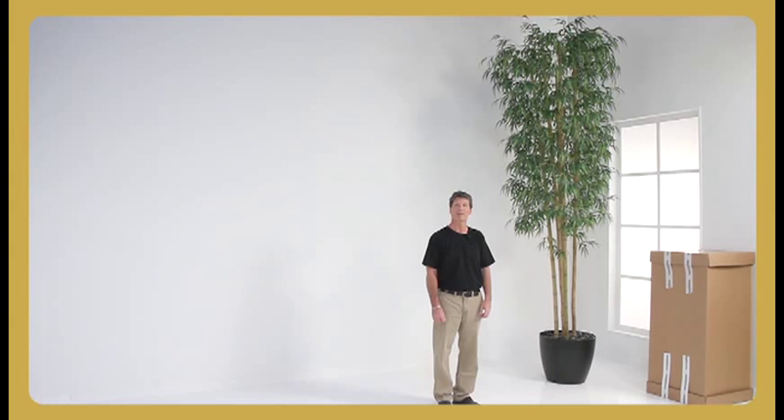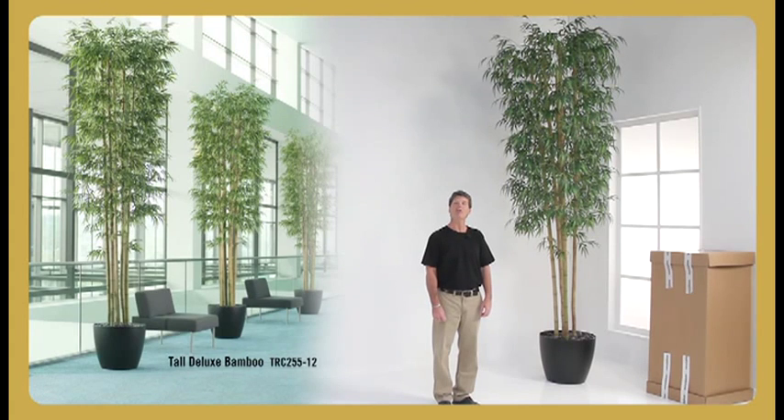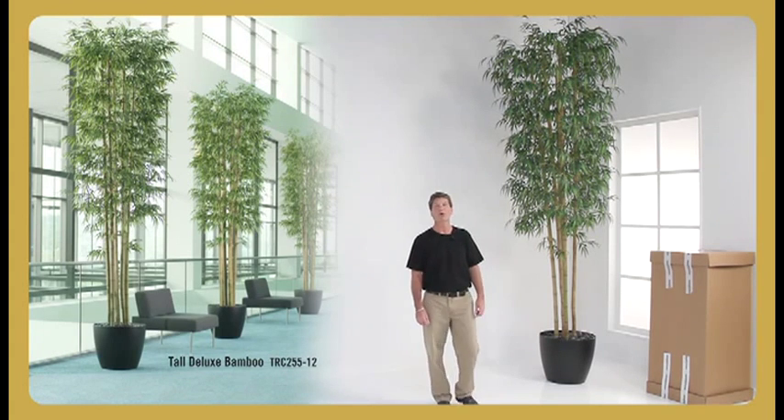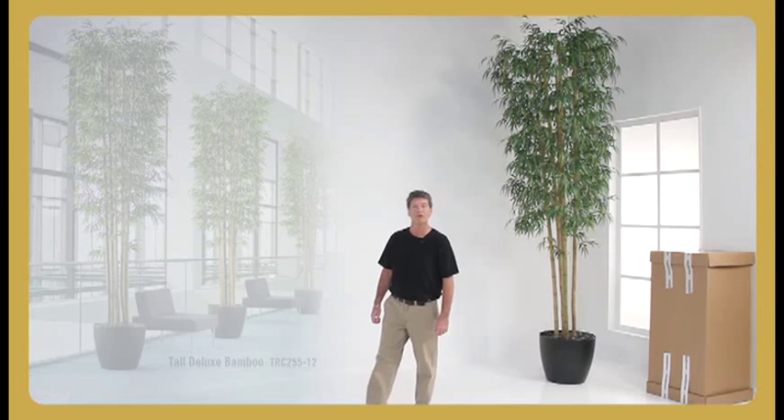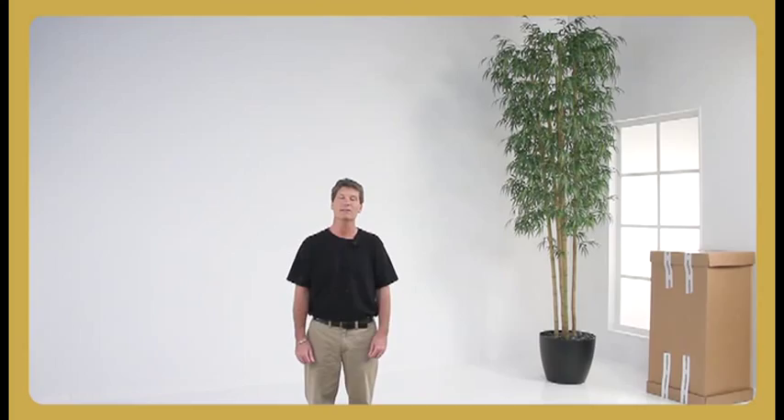Installation is a snap. It will take you about 20 minutes to assemble this tree and transform your environment. Let me show you how easy it is for you to order these everlasting trees from the comfort of your sofa or desk, and we will ship them direct to your home or office within 10 business days.